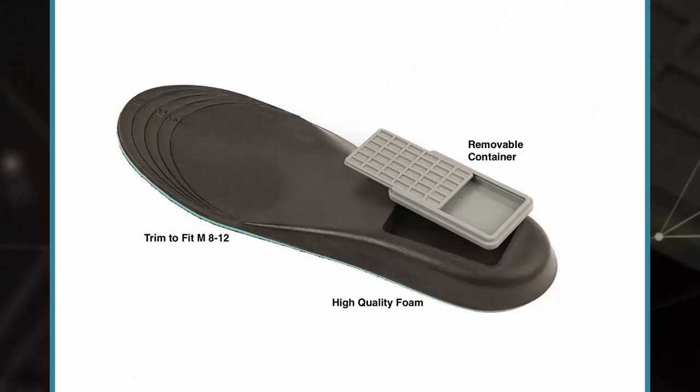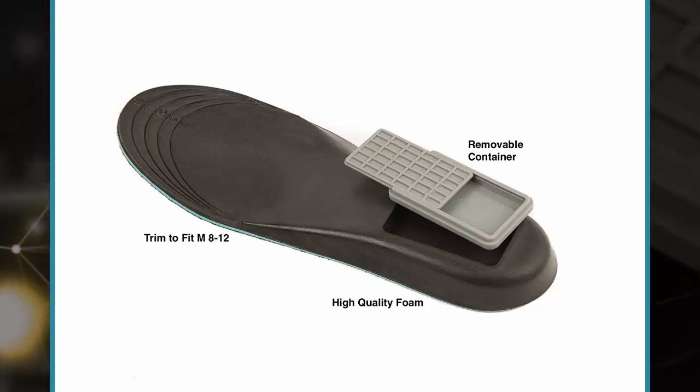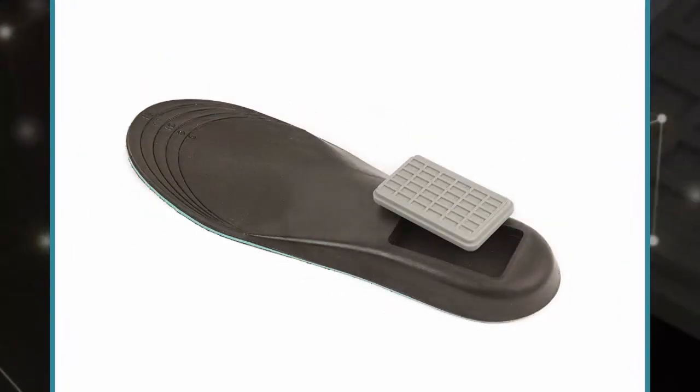The Storage Sole is an otherwise normal insole made with polyurethane foam, so it should have the right mix of softness and rigidity to properly support your feet. Unlike traditional insoles, it's much thicker at the back foot, allowing them to add a rectangular-sized carving in it, where they placed a small storage box.